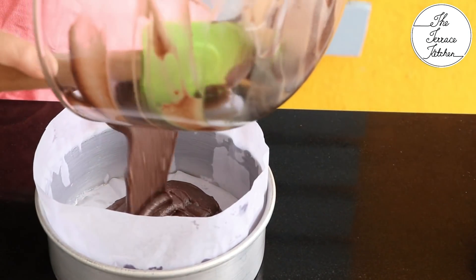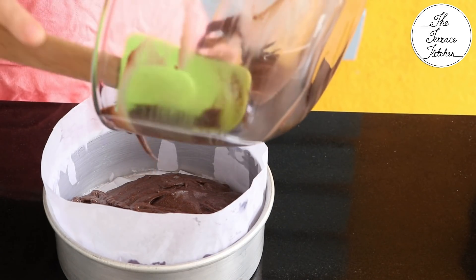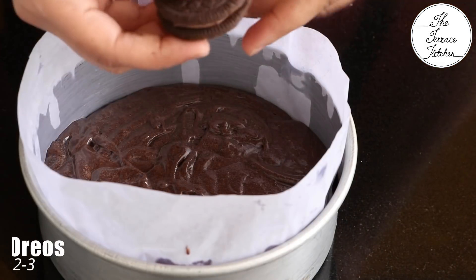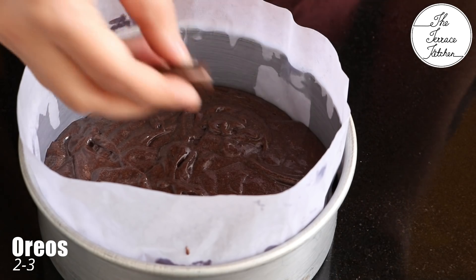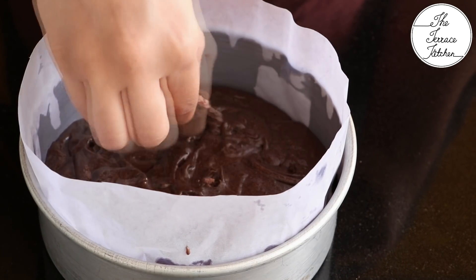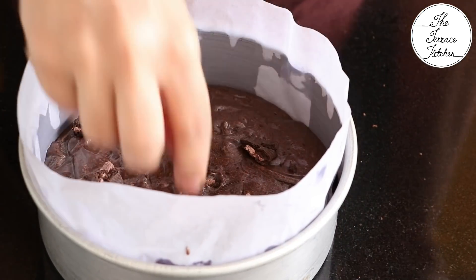At the end add one teaspoon baking powder, mix the batter well, and immediately pour it into the mold. Break two or three more Oreo cookies into pieces and place them on top — this is optional but makes the cake look good.